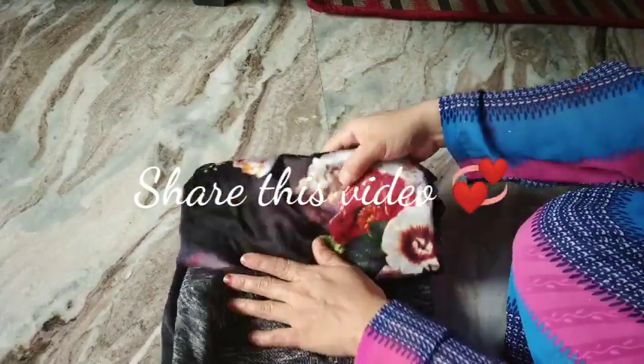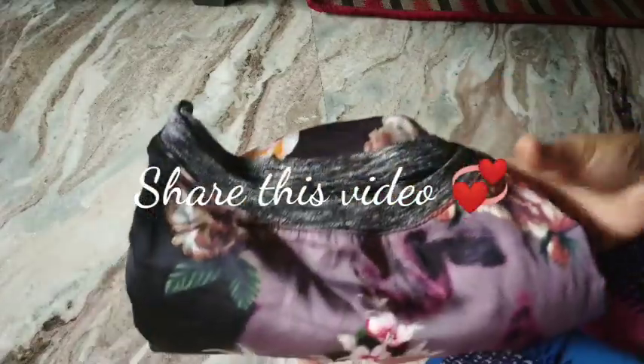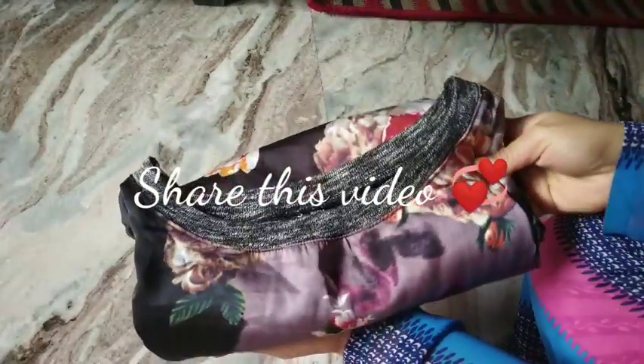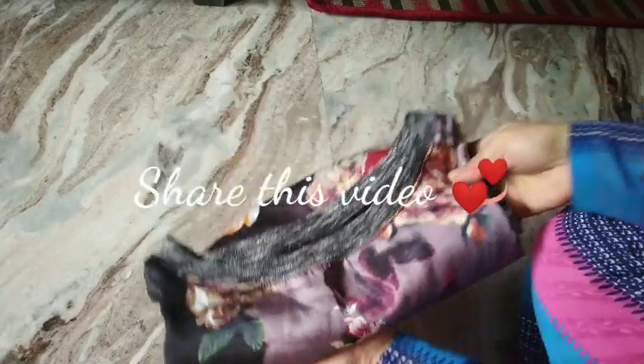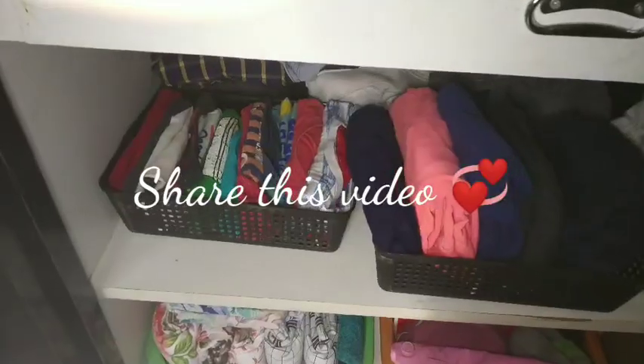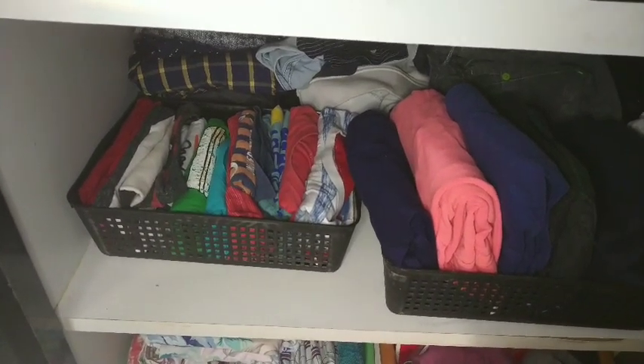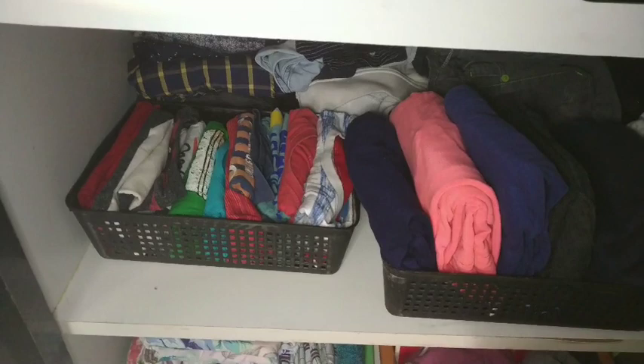And that's it! I hope you found this video helpful, and that brings an end to this video. Do share this video if you liked it, thanks for watching, and do subscribe to my channel. Thanks for being a subscriber — bye guys!